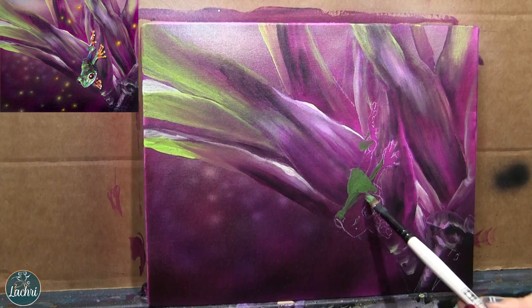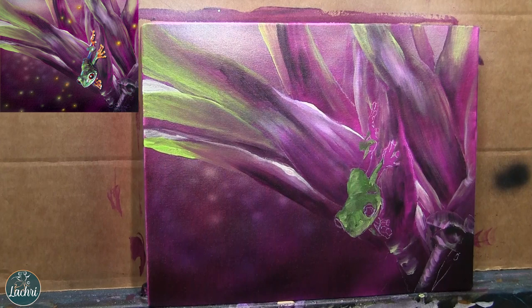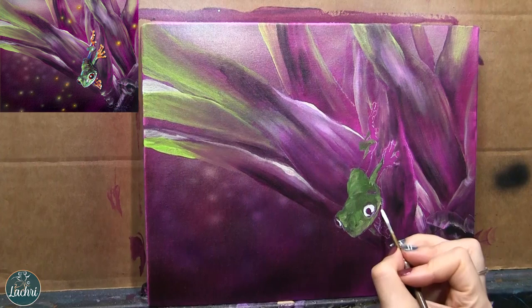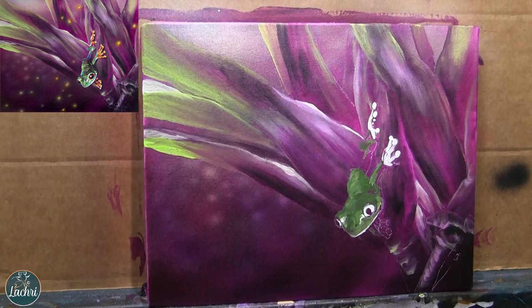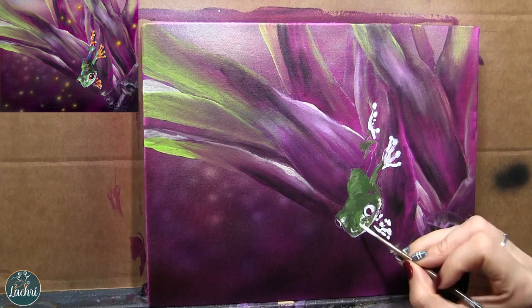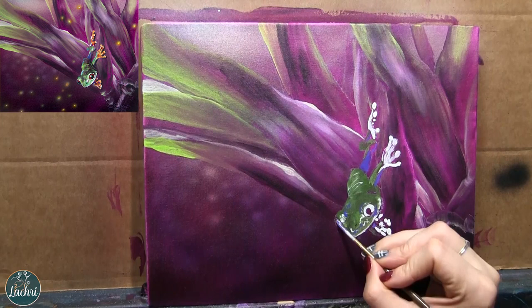I'll go ahead and block in the little frog. I'm going to create some texture on his skin, starting with Hooker's green, a little bit of yellow and white for the highlighted areas. I'm using a synthetic hog-haired liner brush to get the smaller details — his little mouth — and I'll do a lot of dots. Dots are a great way to create texture. I'm going to intentionally overdo the dots so that when I glaze the color I really want on top, they'll just be subtle, showing through.